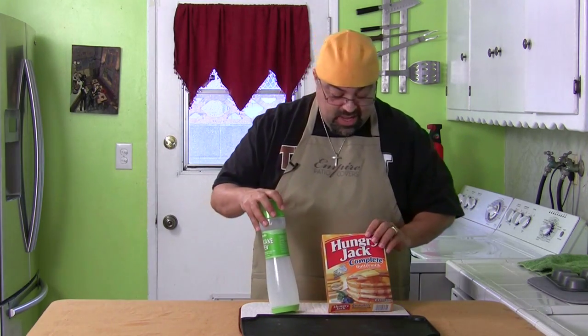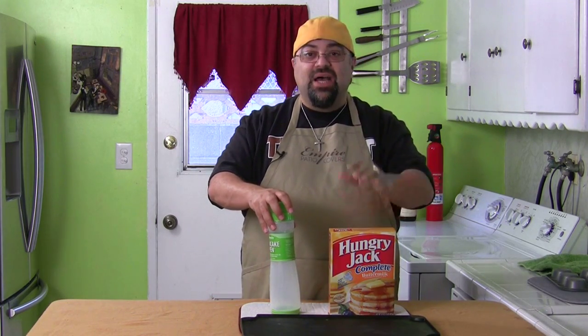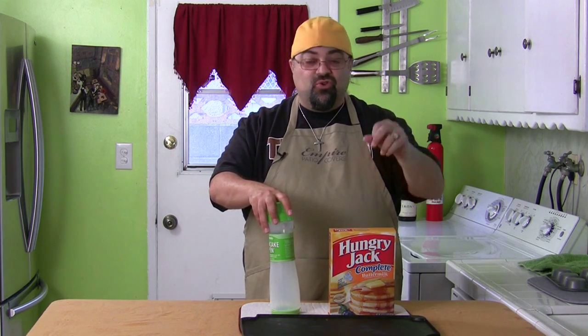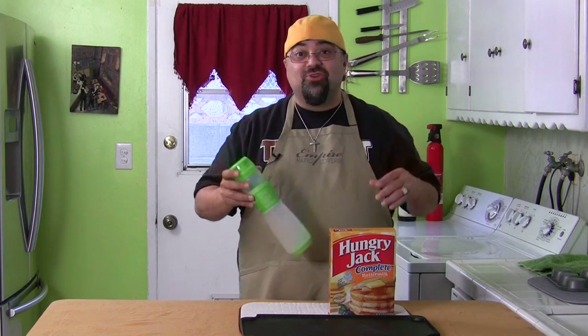We're going to make some pancakes and I'm going to try a few different things. I'm going to try and write with it. I saw a video where somebody was doing the number one, the number two — sort of like somebody's birthday. You want to make them a 12 in pancakes. You could probably do it with this, so we're going to try that.